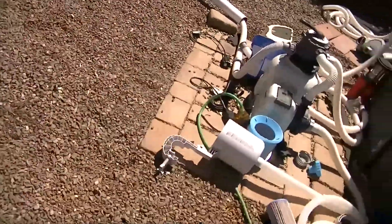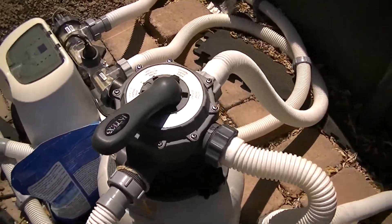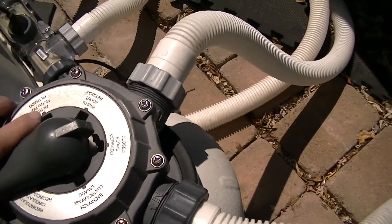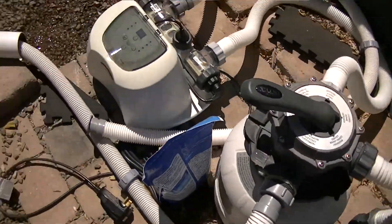Now go back over here, turn off the pump, go from waste to closed for right now. And we'll do some talking. So that wasn't bad — that's all there is to vacuuming the pool out. When you do it that way, the stuff doesn't go into your filter. It just goes right out of the pool when you use the waste system.